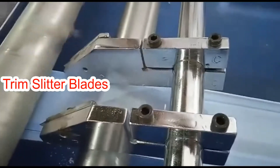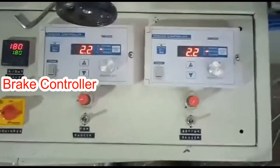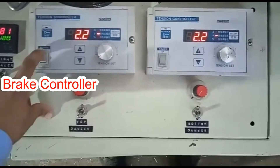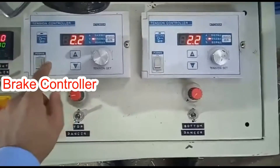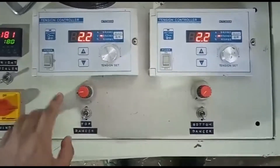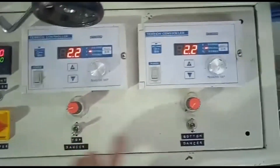Here the excess film gets slitted away. This is for controlling the tension of the films and controlling the magnetic brakes. This is for the dancers.